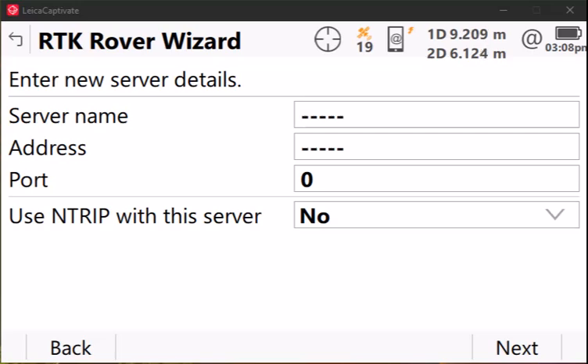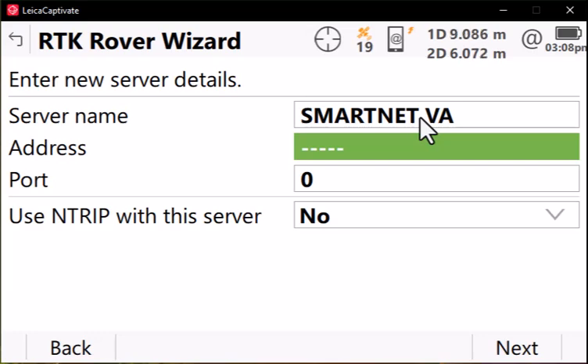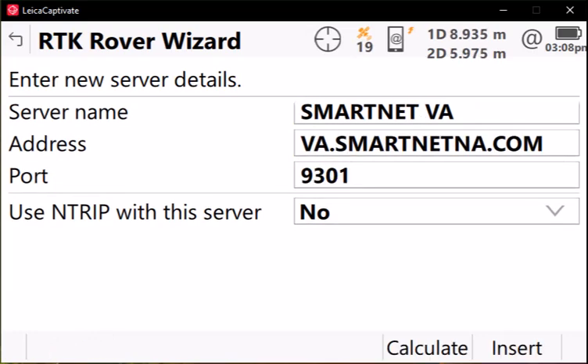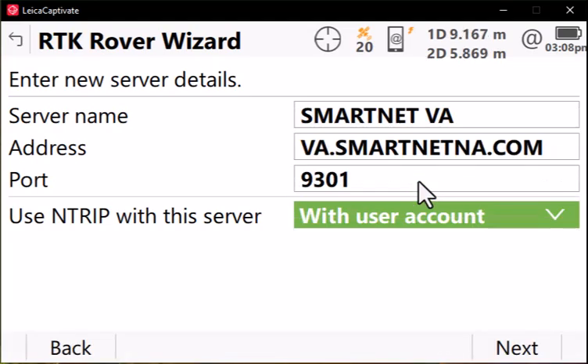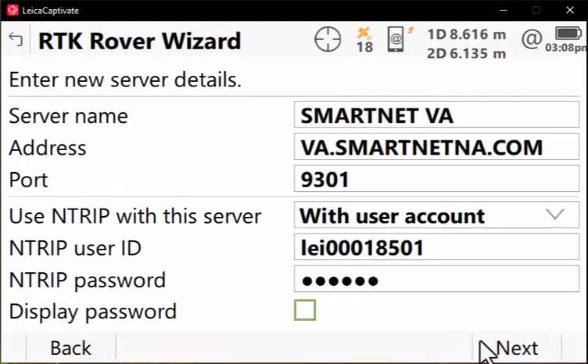Now you'll need to enter the details for your real-time network connection. If you don't have one already created, you'll be prompted to enter the server name — we'll call this SmartNet Virginia. Put in the domain name or IP address; in this case we'll use a domain name and our port. This information will be provided to you by your real-time network. With the Captivate controller, we want to enter our NTRIP information with user account. Put in your NTRIP user ID and password. Press Next.